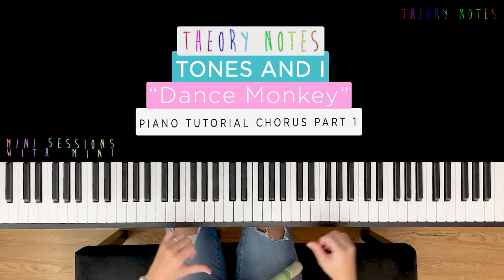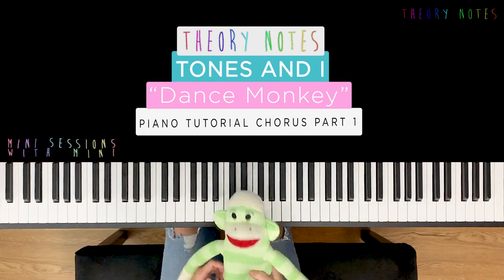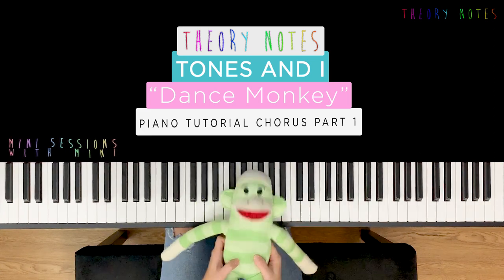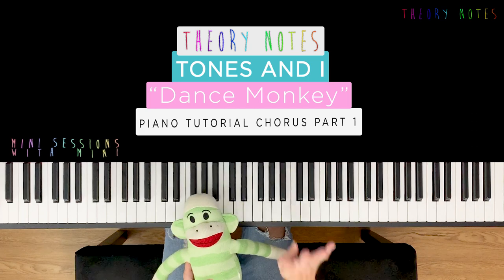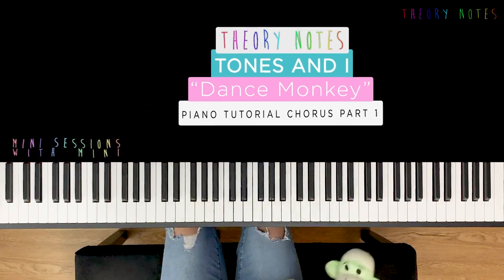Ni hao! Welcome to Theory Notes. These are mini sessions with Minnie. Monkey and I today will be doing Dance Monkey by Tones and I, the arrangement by the theorists. We're doing four bars in the chorus and this is how it's gonna sound.